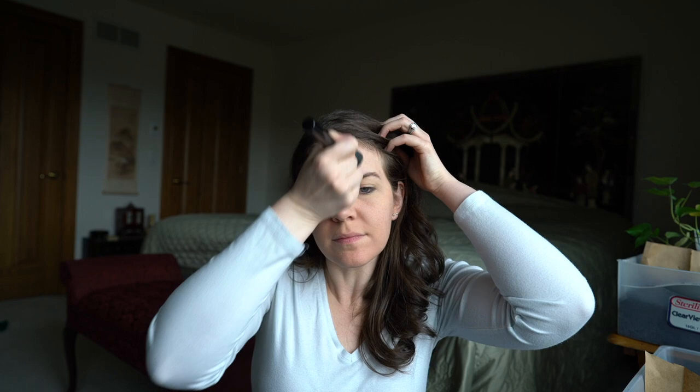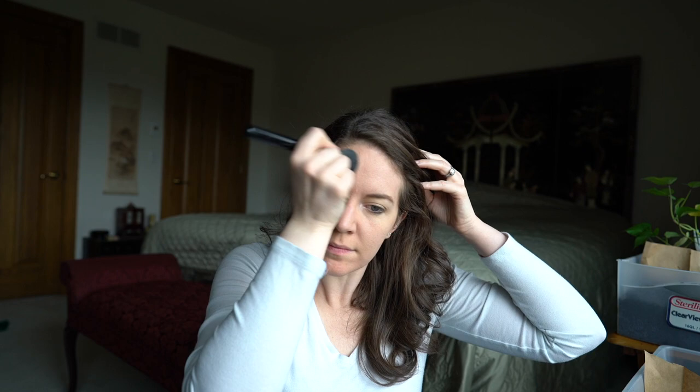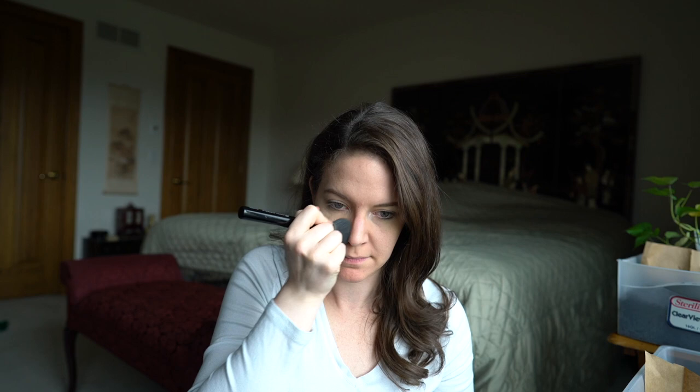If I happen to have any spots on my face that I want a little more coverage on — say dark circles under my eyes, an acne spot, or some old acne scarring — I will take my finger, dip it in the minerals, and pat that on instead of just buffing. That's what I'm going to do today because I've got some dark circles and a couple of spots I want to cover. You can see when it goes on it's a little more complete coverage.